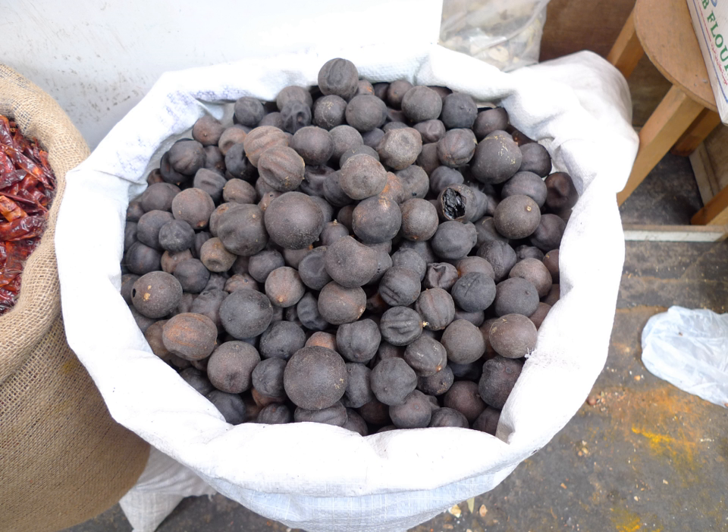Dried lime tea is a type of herbal tea made from dried limes and is a popular beverage in Iraq, where it is used to aid indigestion, diarrhea, and nausea.